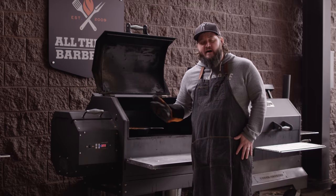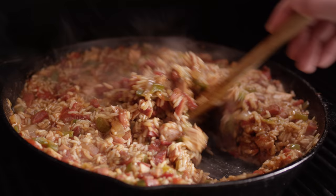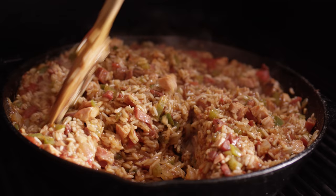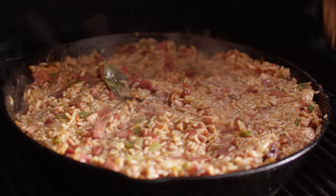At this point we wanna move this off the direct heat to the indirect side of the grill so we don't get any scorching on the bottom. Close the grill up and we're gonna let this cook away until the rice is tender. About 40 minutes into the cooking process, the rice has soaked up all of that standing liquid and it's starting to become tender. It's still got some bite to it, which we want a little bit of tooth in the end, but it's not quite as soft as we want. As long as we're not scorching, we know it's still getting a little bit more tender, so we can let this ride just a little bit longer.